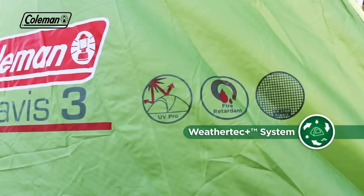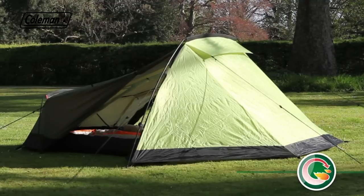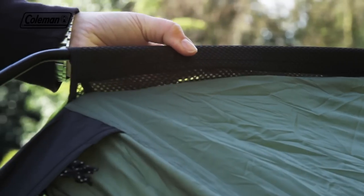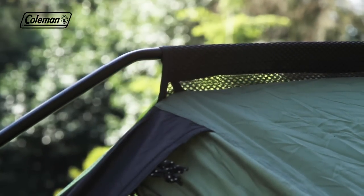The flysheet features UV Pro to prevent UV degradation, while all fabrics are also fire-retardant for increased peace of mind. Mesh pole sleeves ensure smooth and easy pole insertion, as well as reducing wind resistance for a more aerodynamic structure and less wind noise.